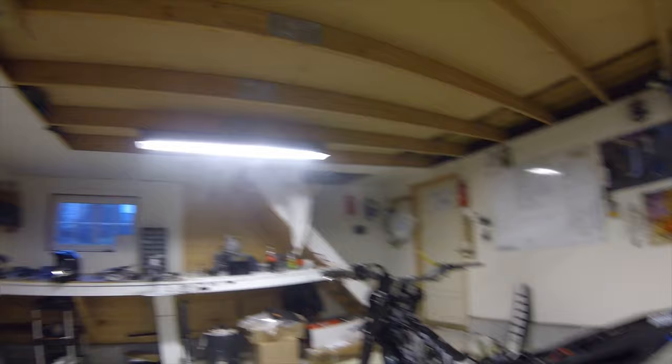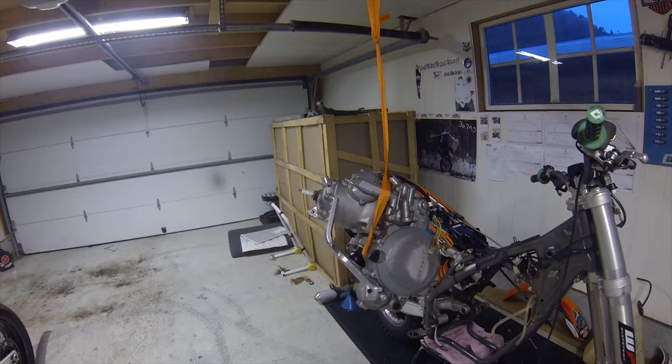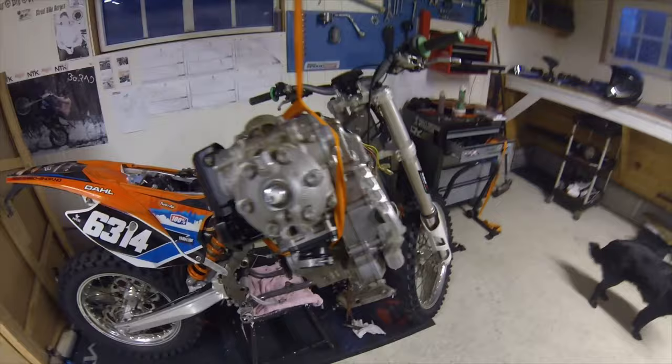So now I'm pretty much just going to weigh this engine and then put it into the Husqvarna. The engine is out. As you can see, it's 24.8 kilos, while the EXC 500 engine was 29.2 kilos. So I'm actually pretty surprised.